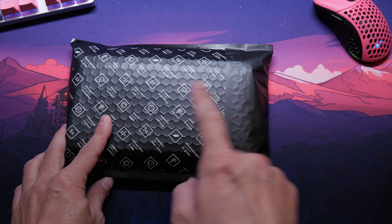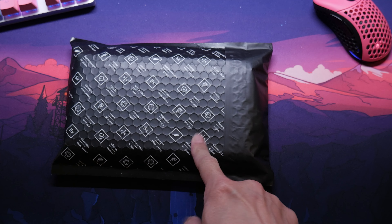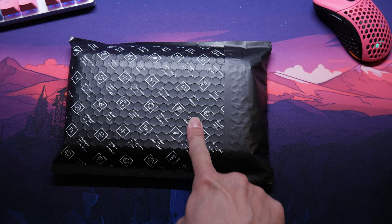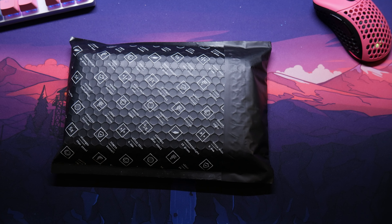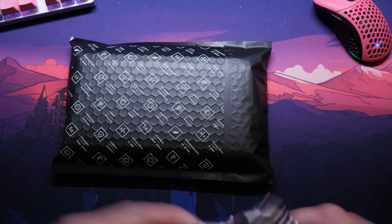All right, we got a new package. This is from Latercase — another Latercase. I did buy this because I just found out he dropped some new colors. So if you guys want to get these, the link will be down below.